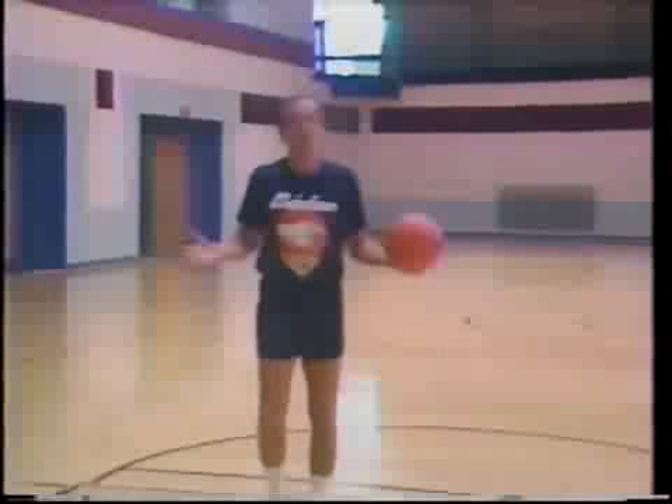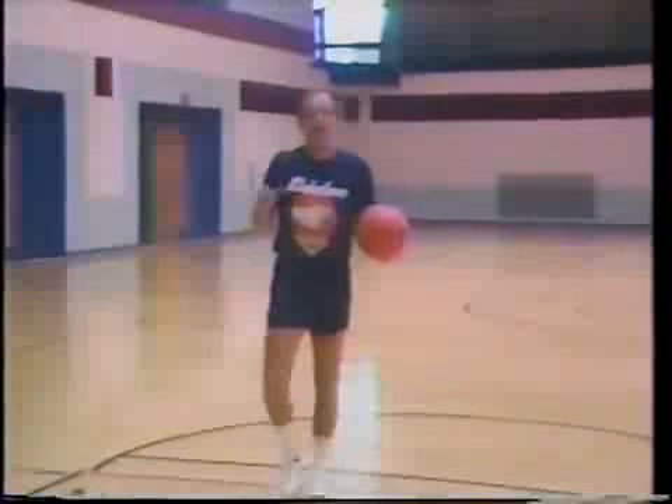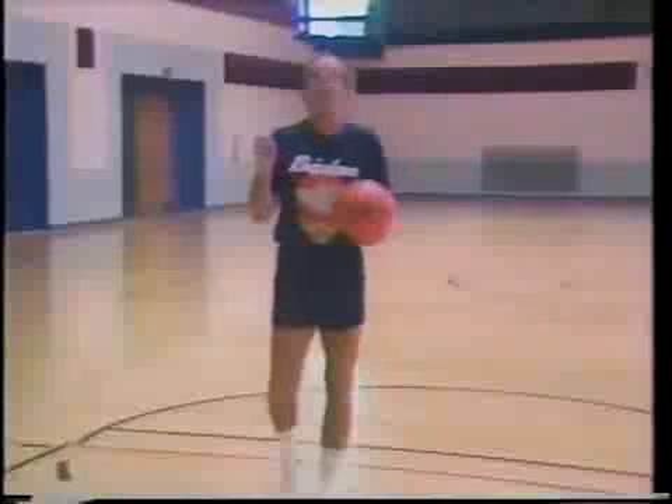One of the most difficult things for young players and players who are trying to correct their shot is to get in the air. Anything that can help you get in the air increases your ability to shoot the basketball more quickly and more accurately.